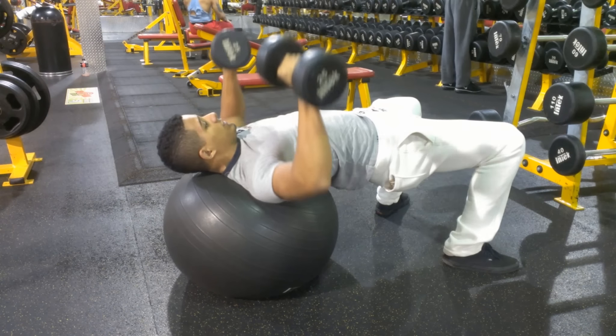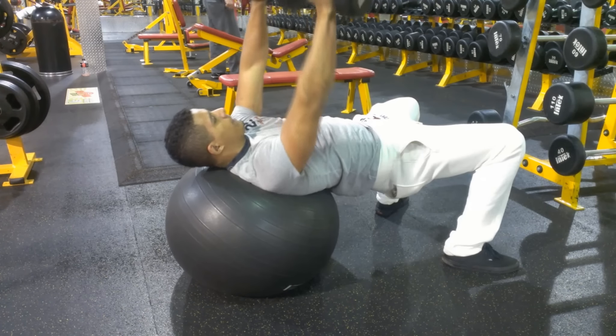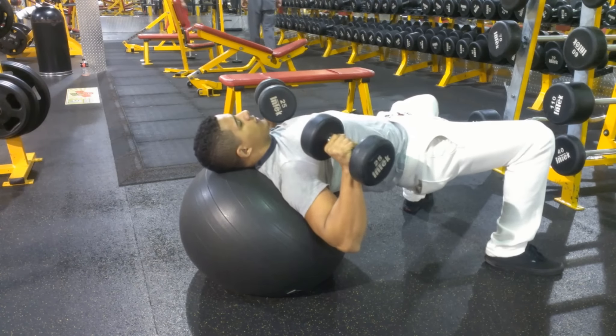Alright guys, this exercise is coming straight out of the Nassim book. If you guys remember when I was talking about inner balance, this is one of the exercises for chest.